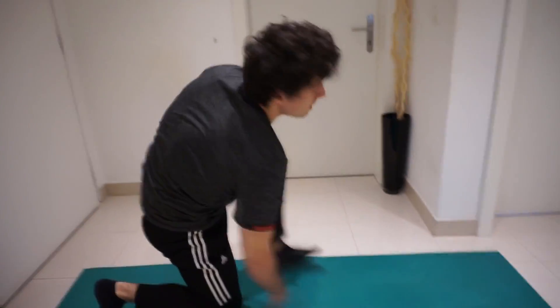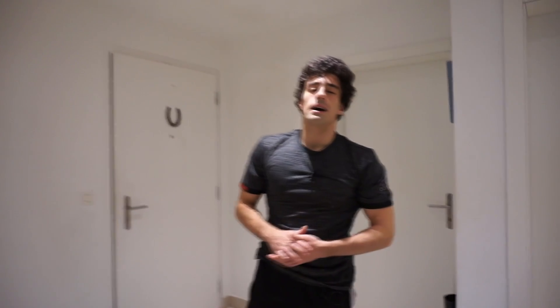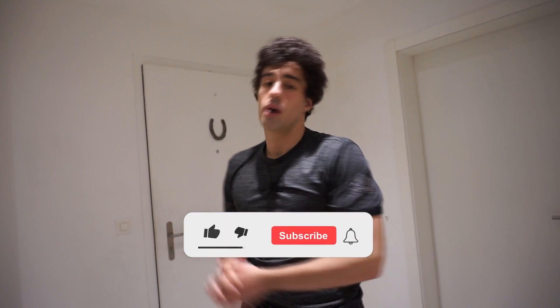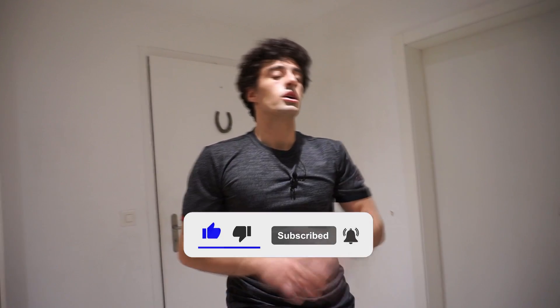All right, now this completes the workout. To all the women, continue and don't stop training your glutes — not only for the looks but also for the benefits. To all the men, just train your entire body. I hope this video helped you out. If it did, make sure to like and subscribe, don't forget to click on the notification bell so you won't miss any new videos, and let me know in the comments what were your thoughts about this workout. See you next time — thank you and see ya!